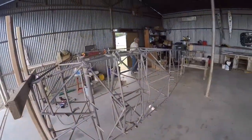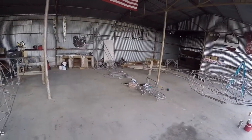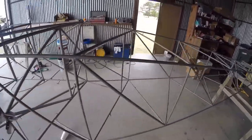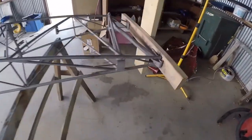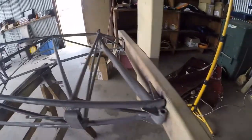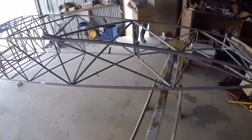So this is my fuselage, and Rick's is over here — his Champ, a bunch of extra parts. We've been wiping down. I'm pretty pleased with the way the tubes look. Back here at the tail wheel, I think it looks really good in here. I've already punched these bottom tubes. There's a little bit of pitting right there, and a little bit of pitting here and there.